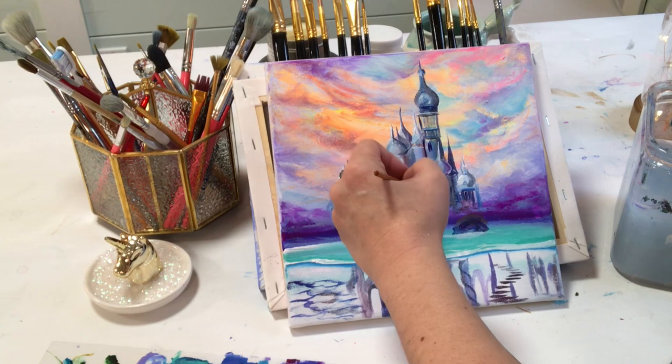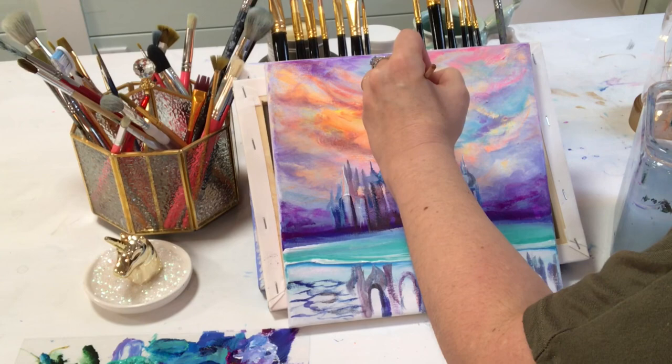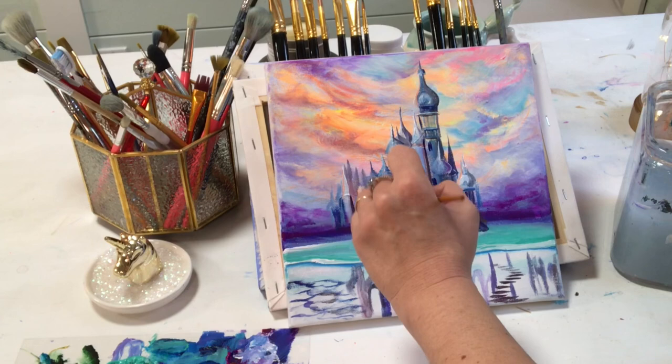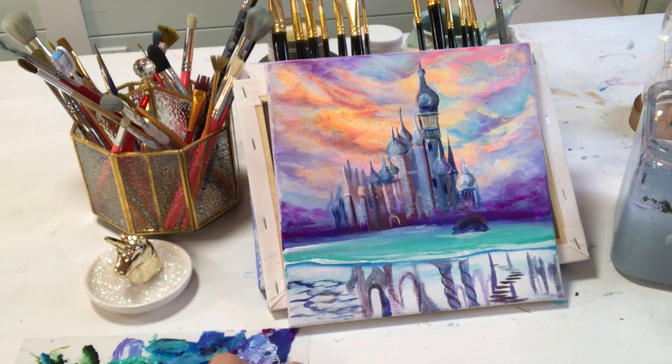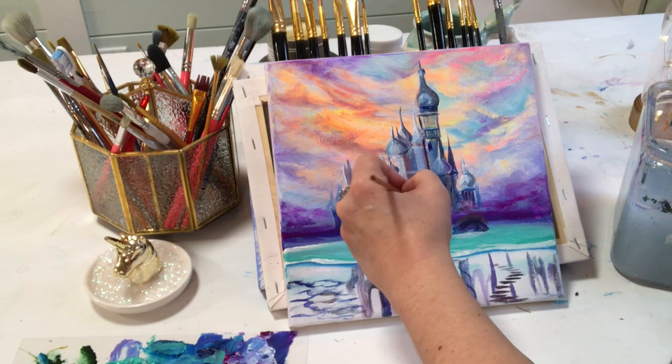Sometimes we'll work hours and hours on a painting and have nothing to show for it, but it was still an exercise — we've learned something from it. The more you paint and the longer you do this, you get a feel for what works, what colors you want to use, how you want to paint. Once I get to that point though, I don't want to get too comfortable — I want to try something different. In January that's going to be the challenge for me: I haven't painted really detailed florals in quite some time. Flowers are very challenging — they don't come easy to me.